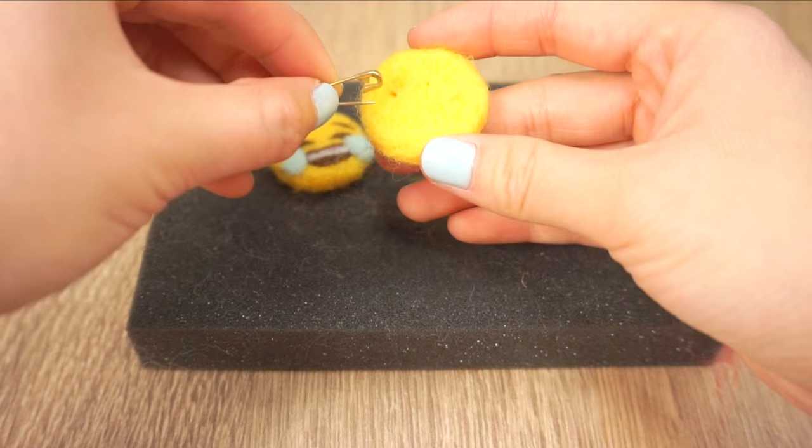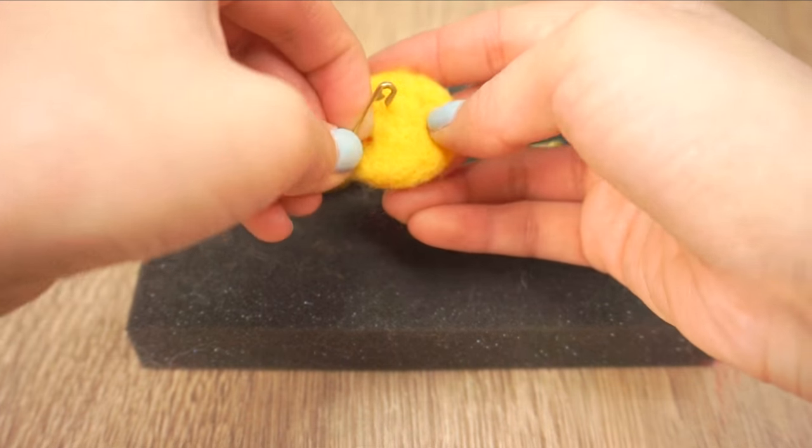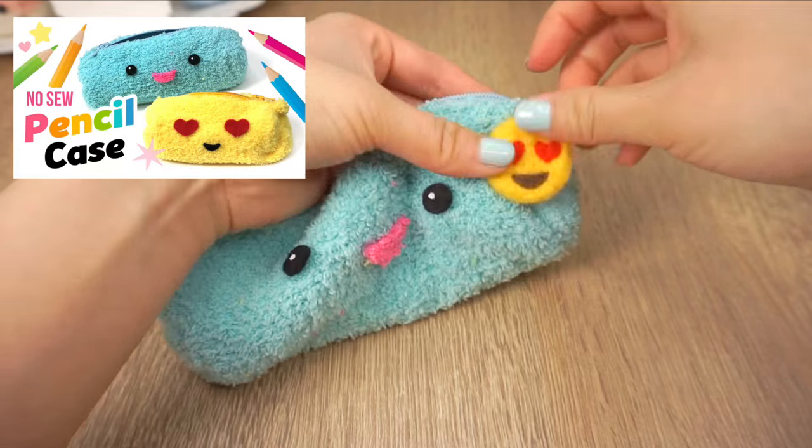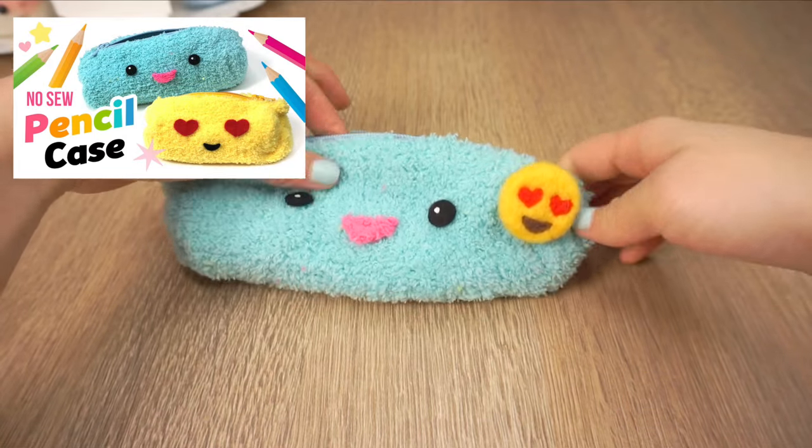Once your emojis are done, you can simply use safety pins to attach them onto anything you like. For instance, you can use these to decorate a no-sew pencil case from my other video.